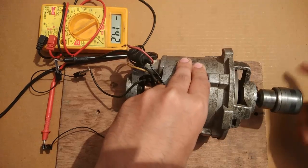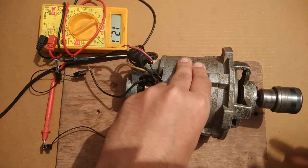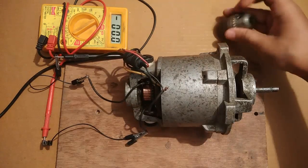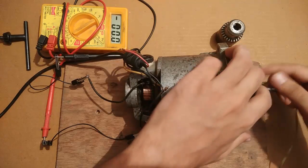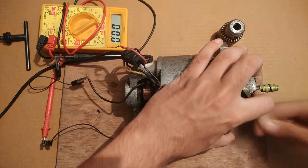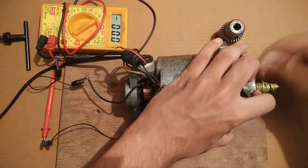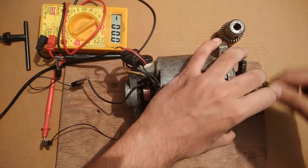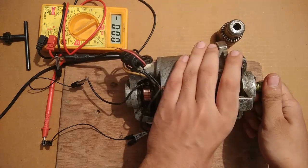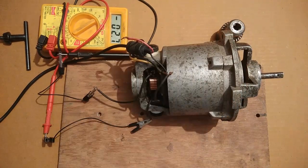Rotating a bit faster gives 13, then 14, back to 12 volts. Let's see the maximum I can manage by hand.